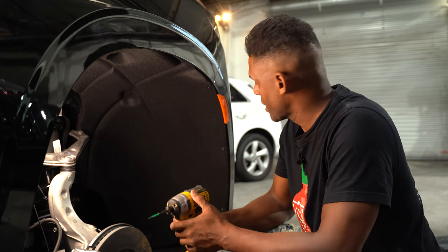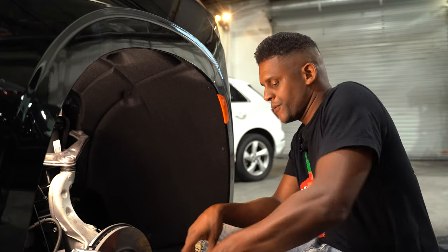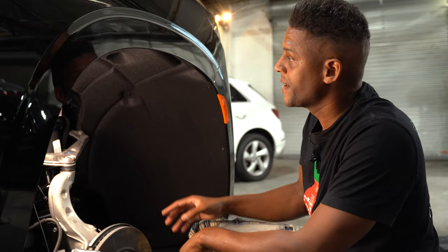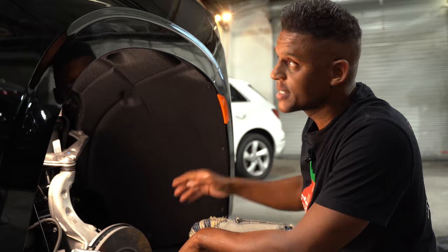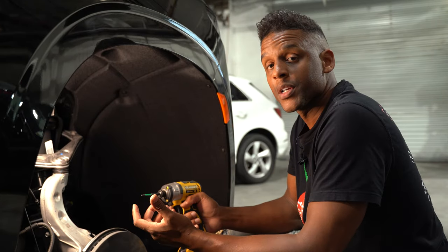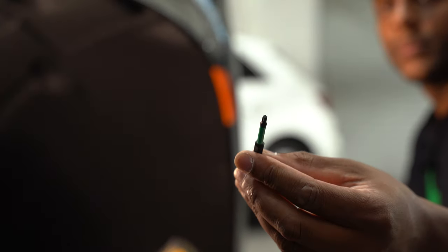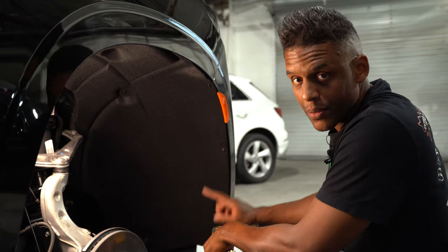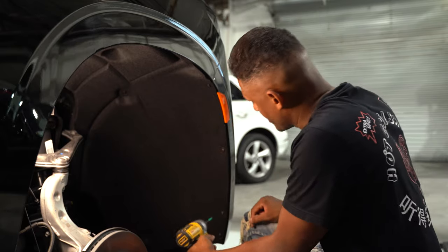To start removing the bumper cover, we first need to remove the front half of the fender liner — it's called the fender liner because it lines the inside of the fender. We're going to use a T15 bit to remove the screws from the front section of the fender liner.